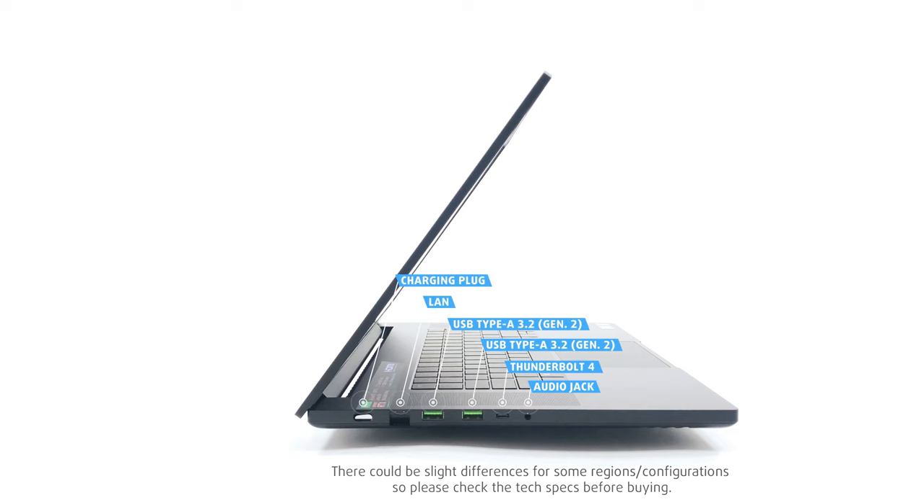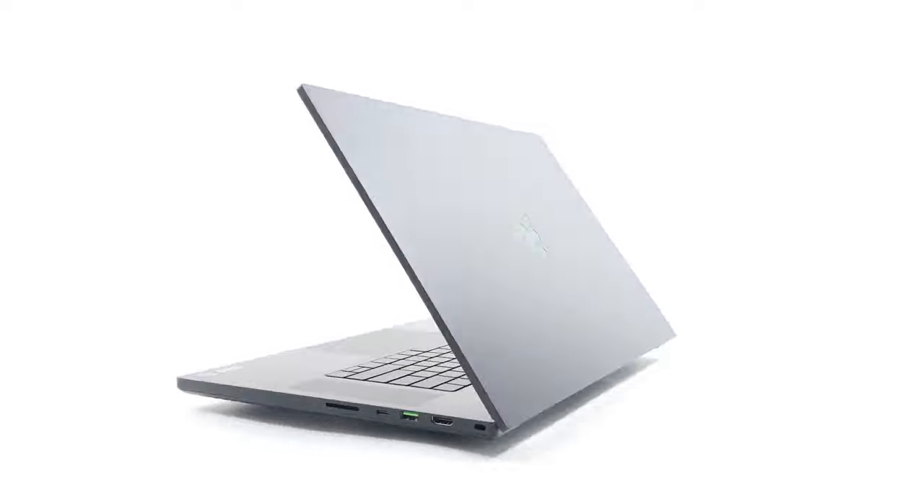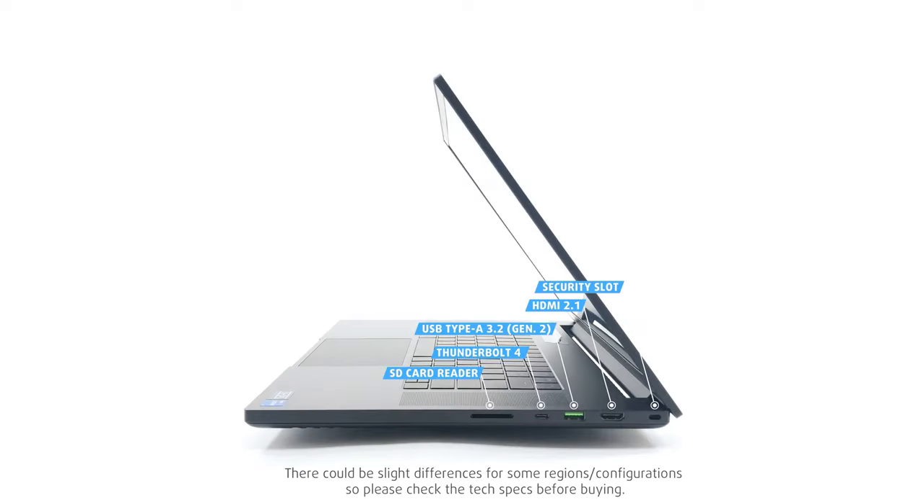Going to the sides, the left one keeps a charging plug, a LAN port, two USB Type-A 3.2 generation 2 ports, a Thunderbolt 4 port, and a 3.5 millimeter audio jack. On the other side, there's an HDMI 2.1 port, one more USB Type-A port, another Thunderbolt 4 port, and an SD card slot.